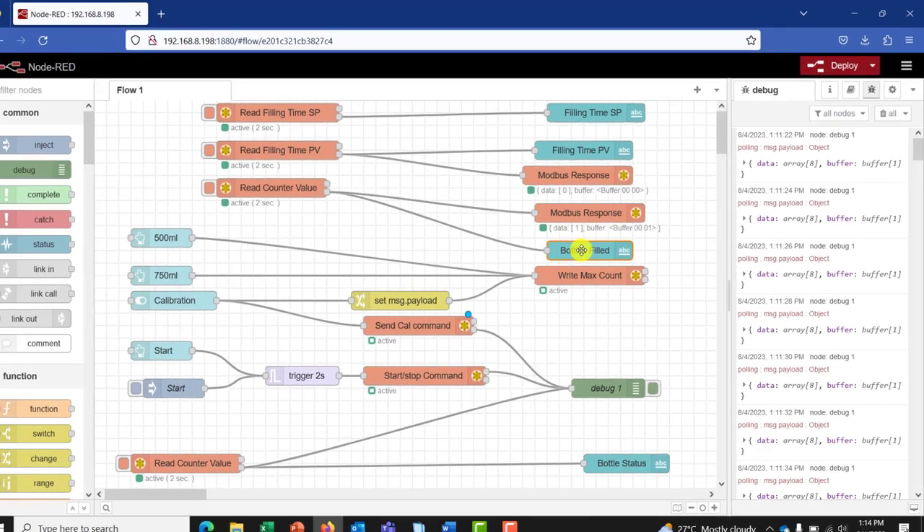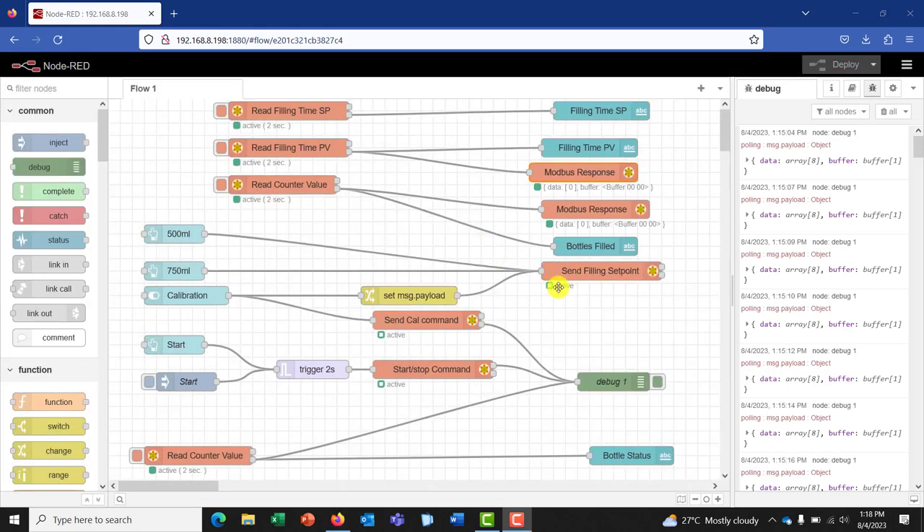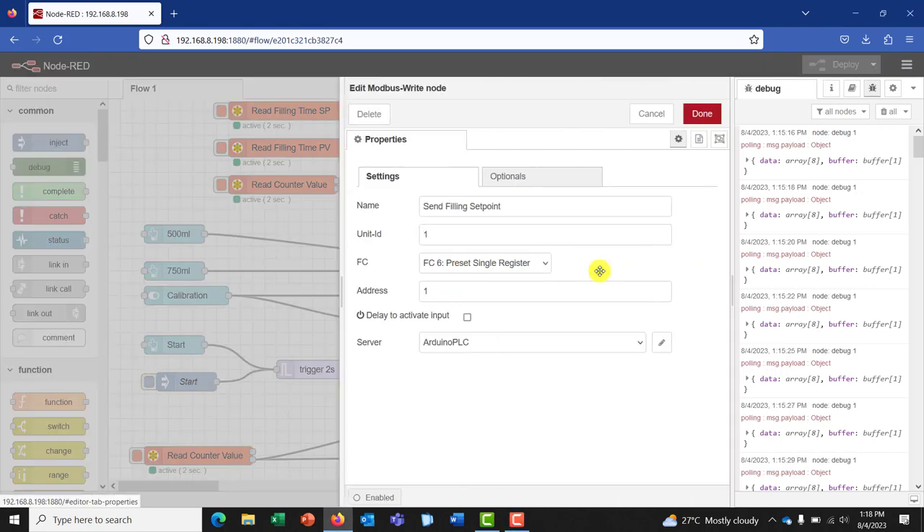And then we have a UI node that will display the number of bottles that we filled. From our system we should be able to send the type of bottle that we need to fill. This particular node is supposed to do that — that is the write node from Modbus. We call it the send filling set point. Unit ID is one, the FC we'll be using is six — preset single register — and we will be sending it to address one. And we still get the data from the Arduino PLC server.